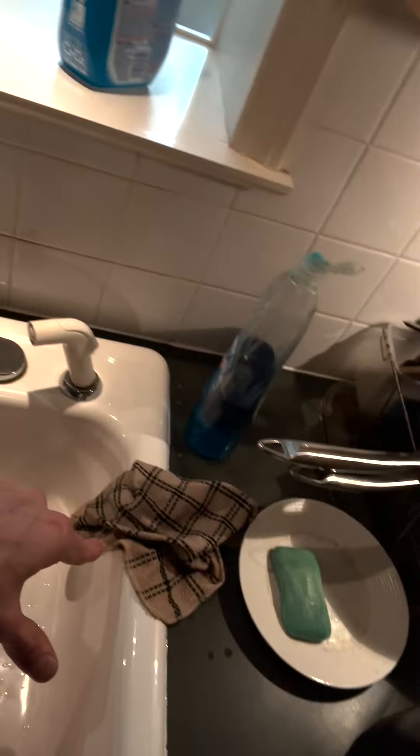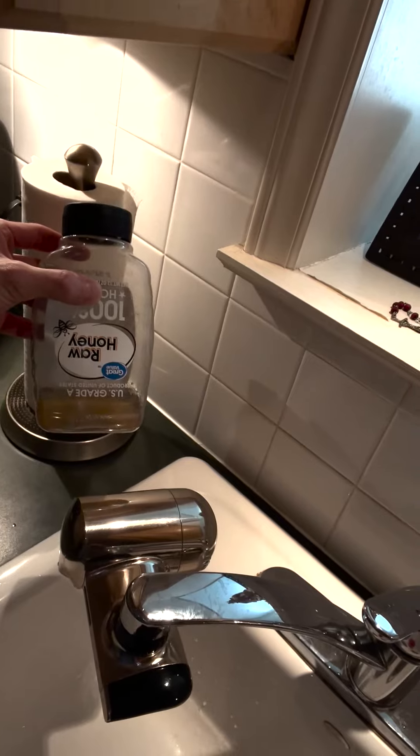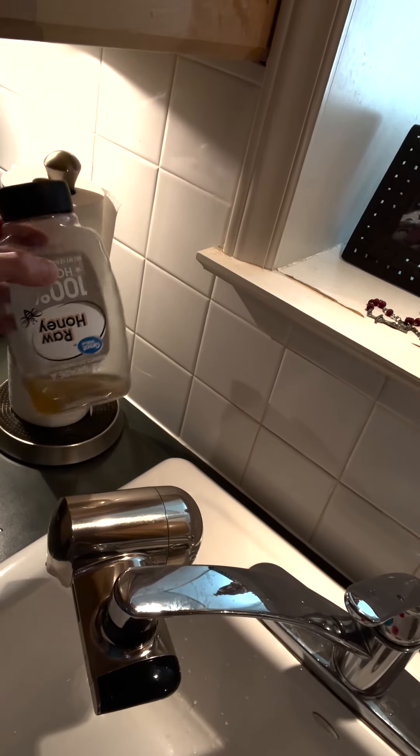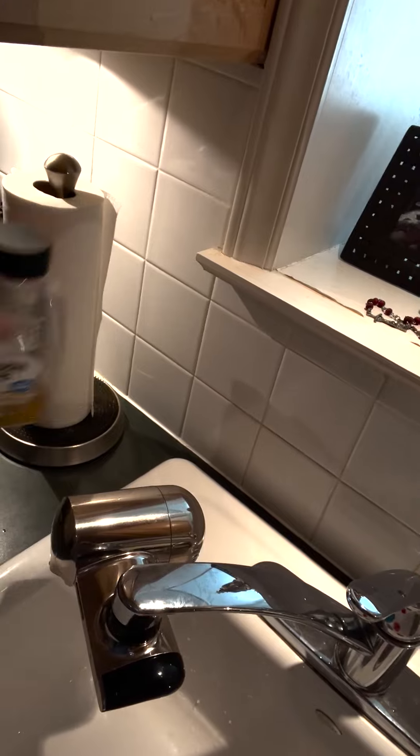Getting back to it — we have this cloth, and this is how I'm going to do it. This is the Great Value honey. I put a little bit of water in there and it loosens the residual honey. Then I can pour that into whatever I want, but you don't want it sitting too long otherwise it becomes plastic.